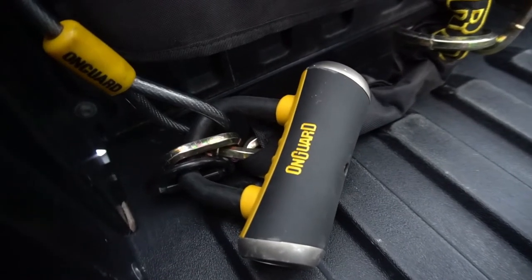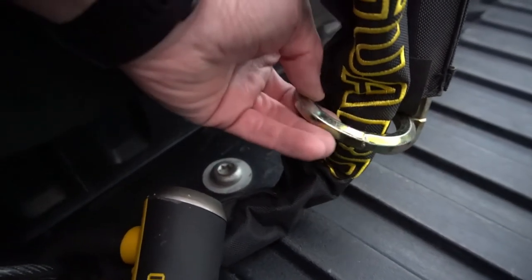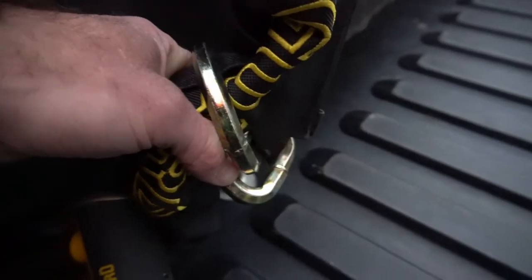There's also plenty of chain to lock up two bikes because of this design on the Mastiff Lock. These locks will cost you over a hundred dollars, but they're well worth it for the safety and peace of mind that come with them.